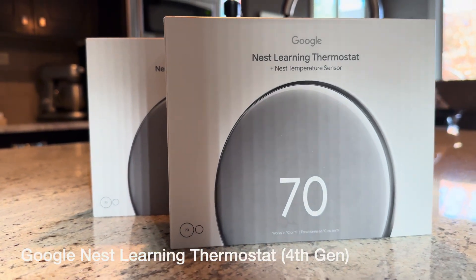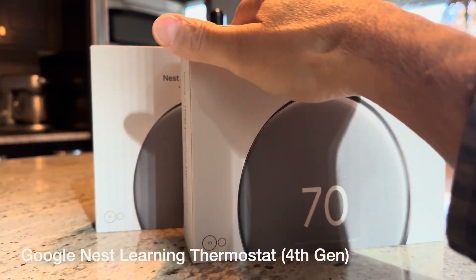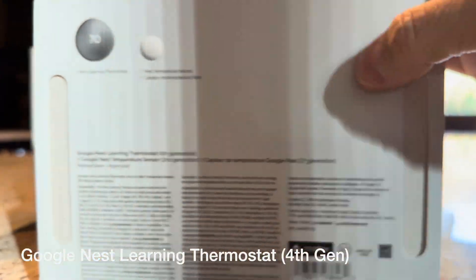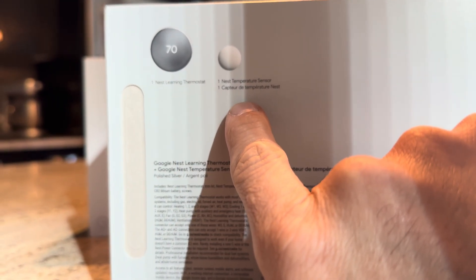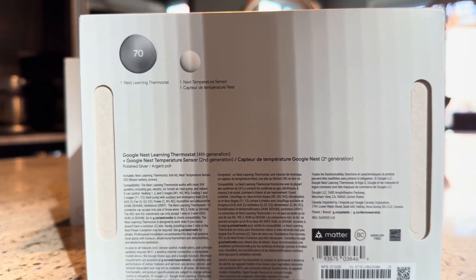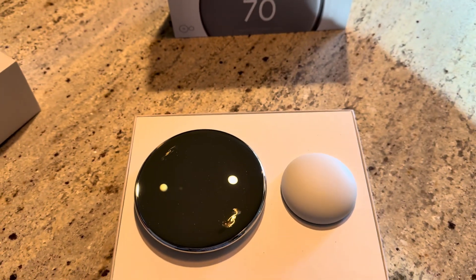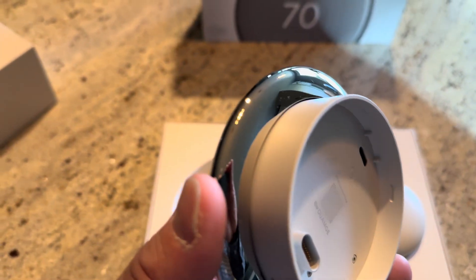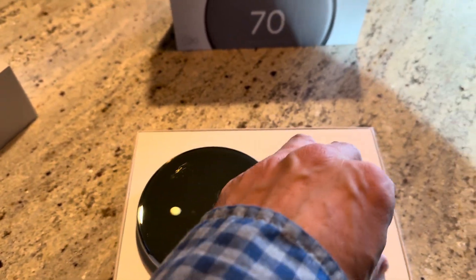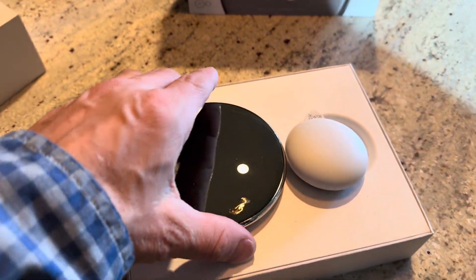Back with another video. Today I'm looking at the Google fourth generation Nest Learning Thermostat. I'll go ahead and open this box and show you what it looks like out of the packaging, then we'll get it installed. When you open the box you can see it's presented really nicely — it's a clean finish on the front of the thermostat. It seems like it's smaller than my existing Nest, and here's the sensor itself.